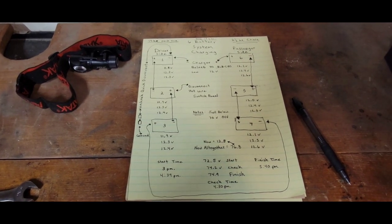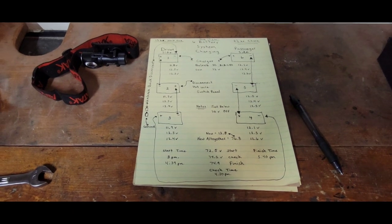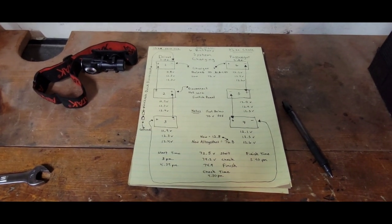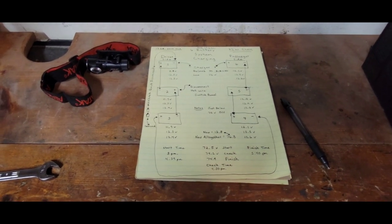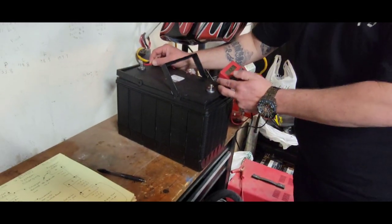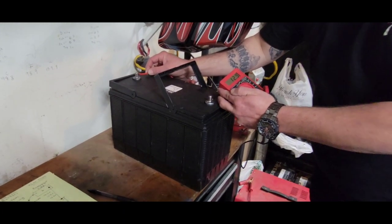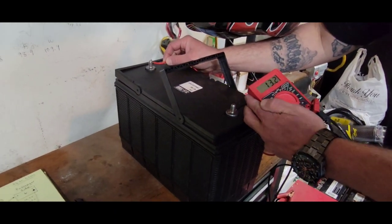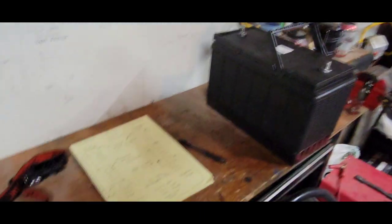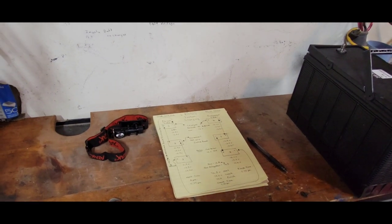When I started this journey there wasn't much information out there. I hope this helps somebody. I do this for us — to help each other out. Like, subscribe, and share. A brand new battery is 12.8 volts — we're getting close to that. Thanks to my brother Mike. I'm out.